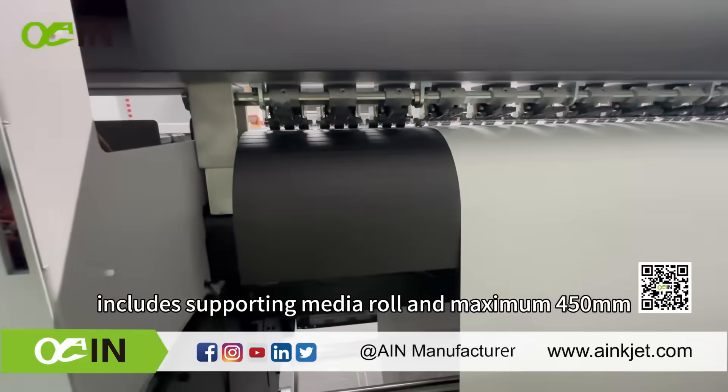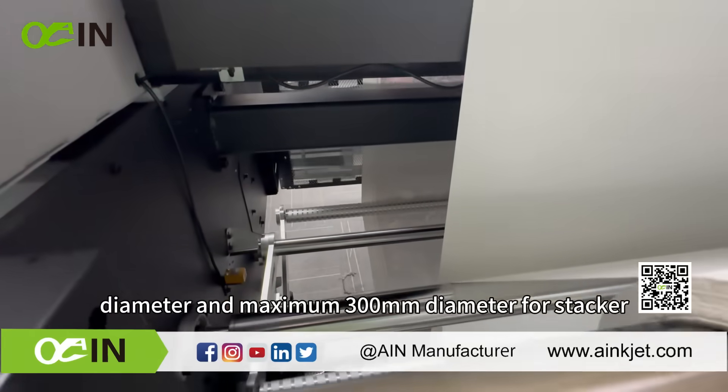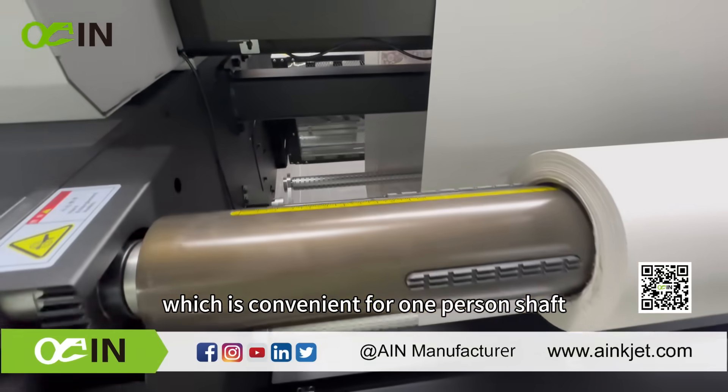The new structures of the inflatable shaft system include supporting media rolls of maximum 450 mm diameter, and maximum 300 mm diameter for the stacker, which is convenient for one-person shaft loading.